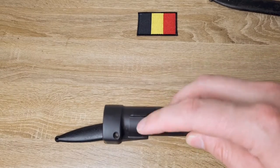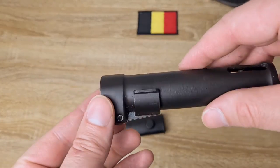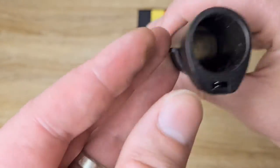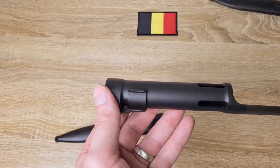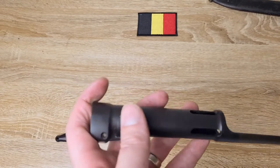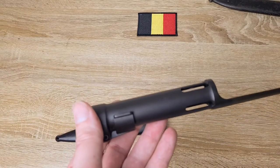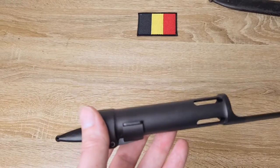You will find a couple of different styles of these lugs. This is what we call the wing style, because at the edge it tapers out to these little wings on either side. Just as commonly you'll find these with horizontal serrations for grip. And I think there are a couple of the really early ones that don't have either of those arrangements.